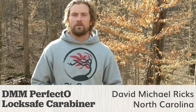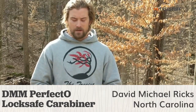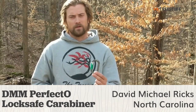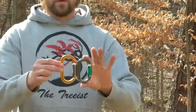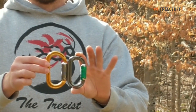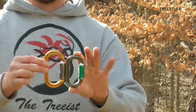Hi, this is David Ricks from Chapel Hill, North Carolina. I'm a climbing arborist, climb full-time, and I'm doing a review on the DMM Perfecto carabiner. It's a smaller version of the Ultra-O — this gold one is an Ultra-O, and this one is the Perfecto. I have a couple of these, and they fit in everything that the Ultra-O would fit in, including the rope runner.